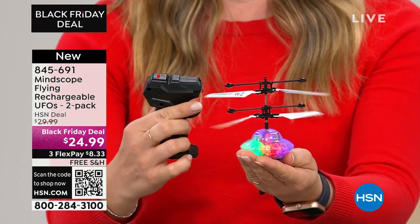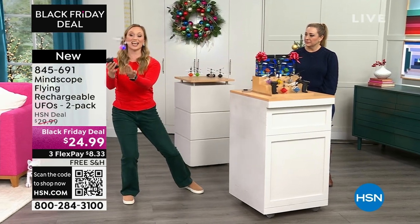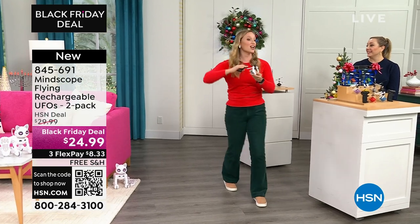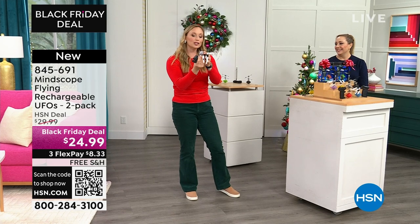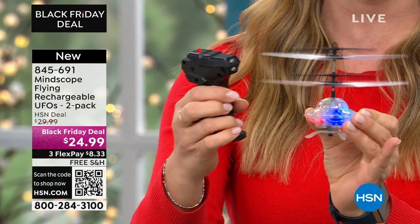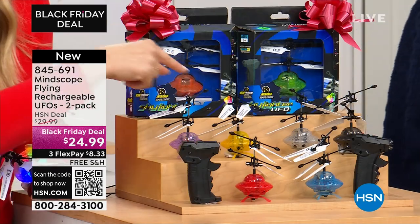In sensor mode, the sensor on the bottom of the UFO allows you to play without even using the throttle. I'll grab another one over here — it's still going! It becomes a really fun juggling game. There's not much of a learning curve — you just turn it on and go. One remote will work with the other UFO toys too. Colors available: purple and yellow, red and blue, silver and black, and green and orange.